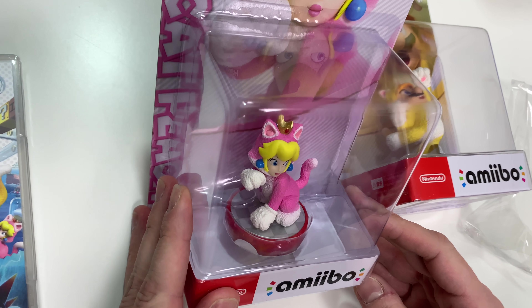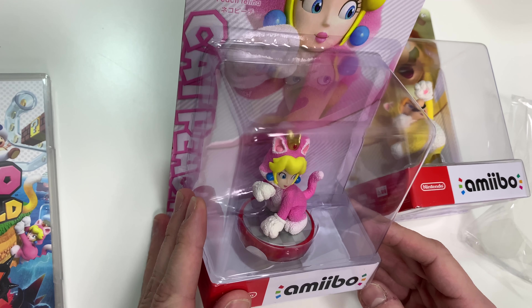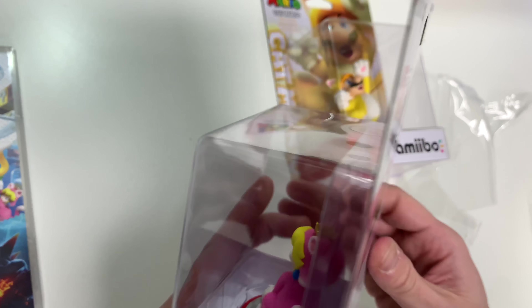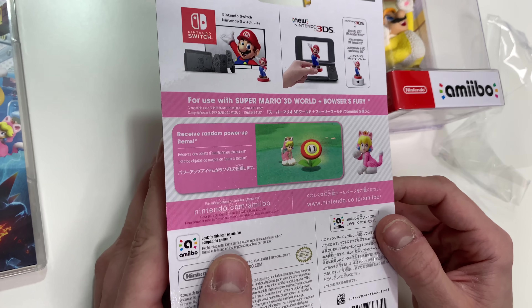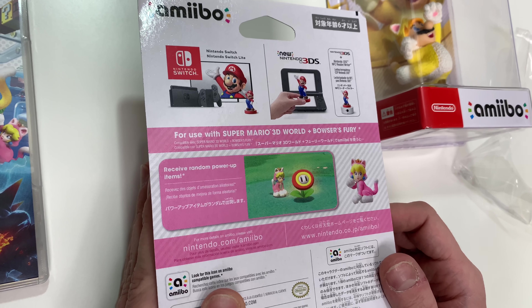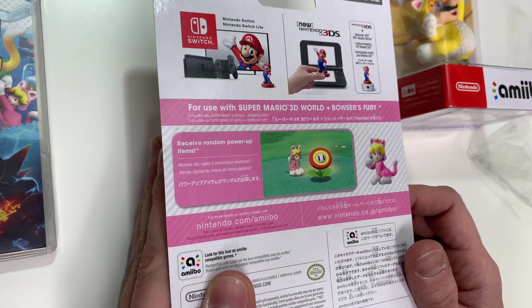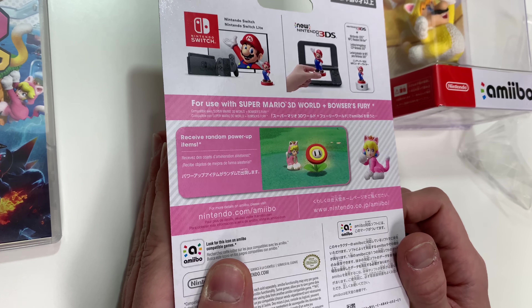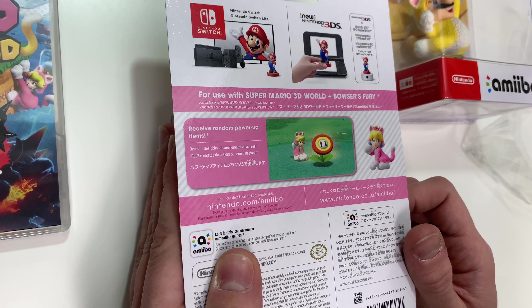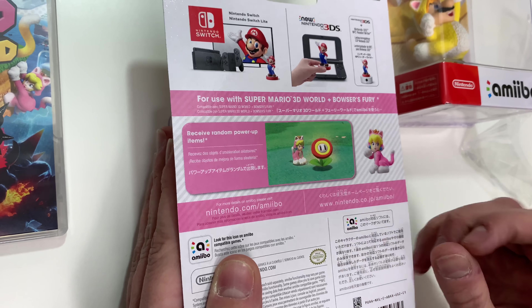As you can see here, she's sitting in her cute little pose in her pink cat costume. On the back it says it is Nintendo Switch and Nintendo Switch Lite compatible. It also works with the new Nintendo 3DS with an NFC reader, for use with Mario 3D World and Bowser's Fury, and you receive random power-up items — you can see a picture here with a fire flower and Cat Peach.